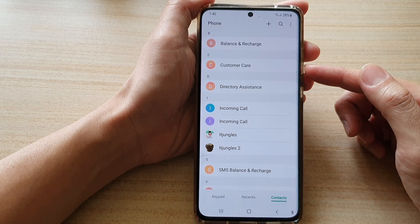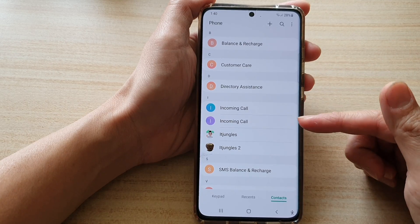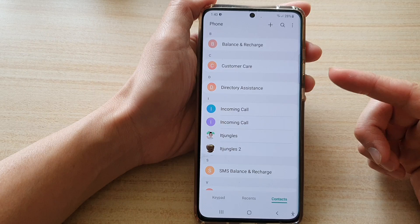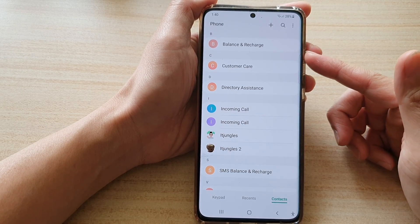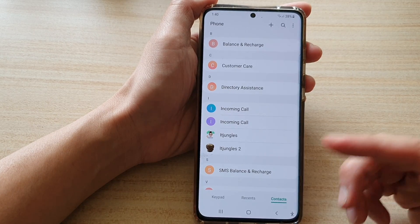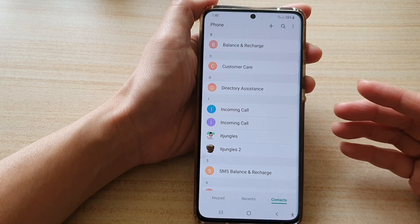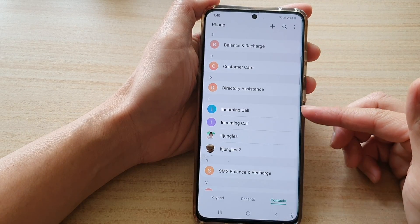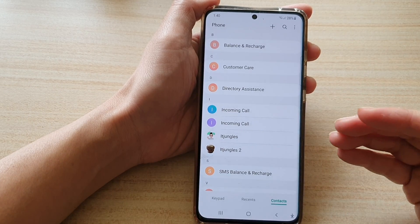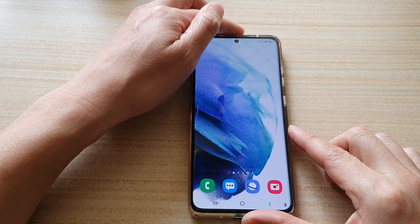If you have just recently activated Bixby or Google Voice, sometimes it needs a little bit of time — maybe a day or two — to go through your database, learn all the contacts available on your phone, and then you can make more accurate voice calls. Hopefully that helps.